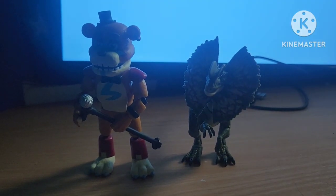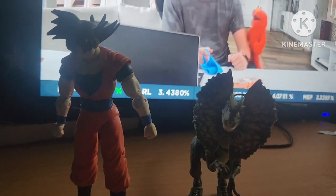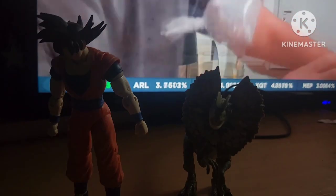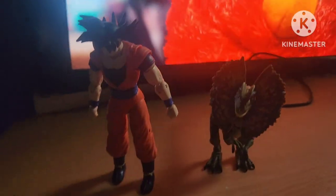Here he is right next to Glamrock Freddy. Here he is right next to Son Goku. He's pretty short, but he's still a good figure. So it's a B+.